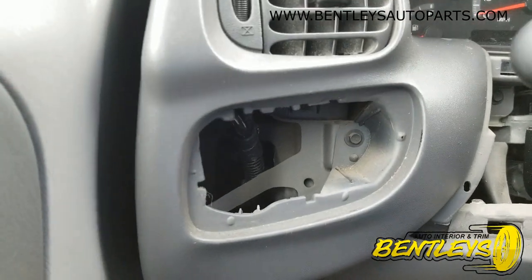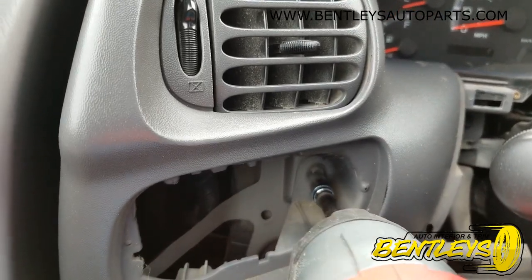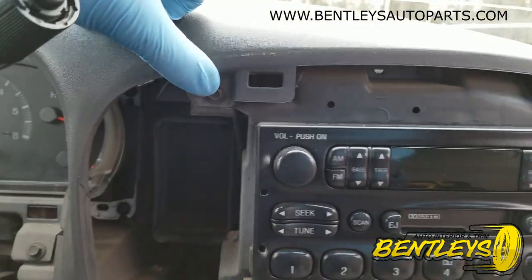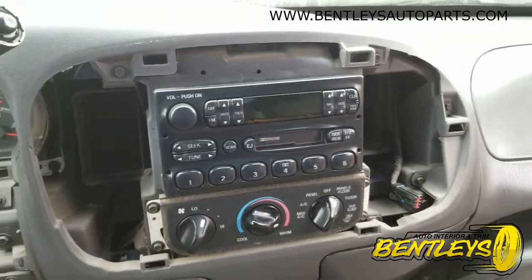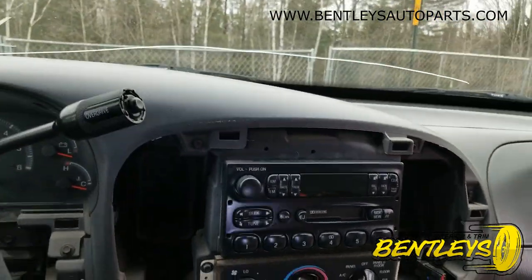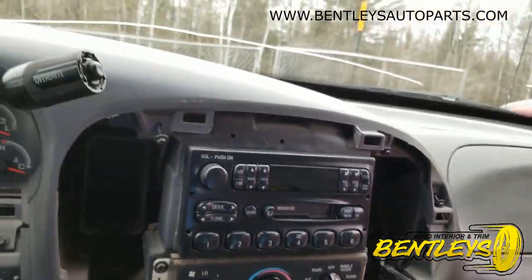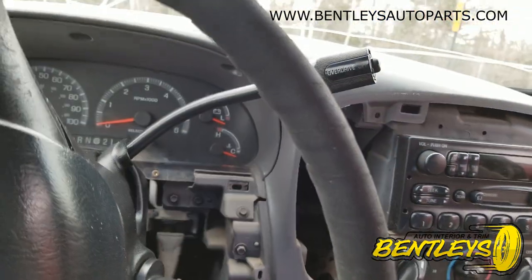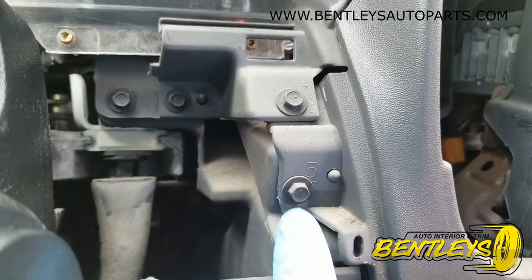Now that you've got the headlight switch out, what you want to do is remove this seven millimeter. You have one, two, three, four seven millimeter screws around the radio bezel. This one right here is the next one you want to take out.